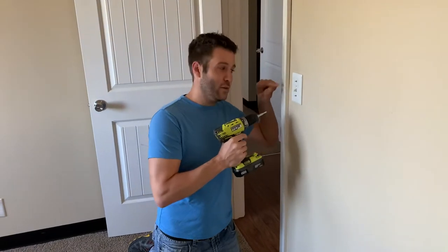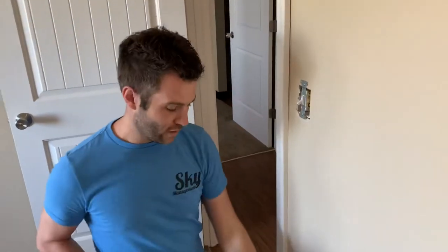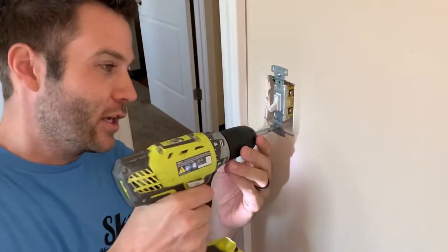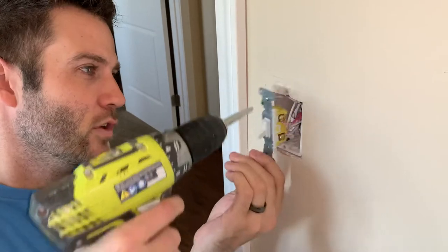First of all, you're going to turn off the power to make sure you don't have any power running to this, and you're going to remove these two screws that are holding on your switch plate. You've already kind of done that ahead of time. Then you've got a couple of other screws that are holding on the actual light switch — you've got to take those off.